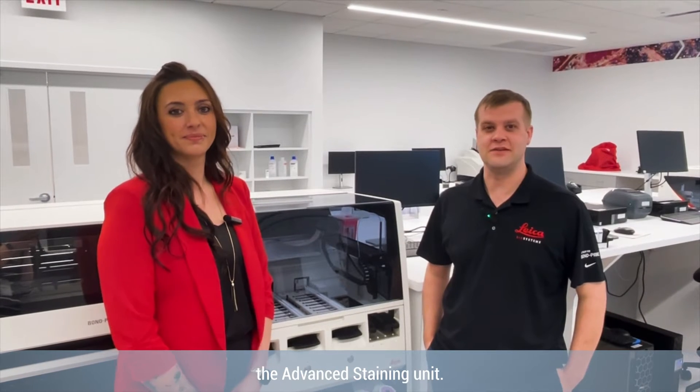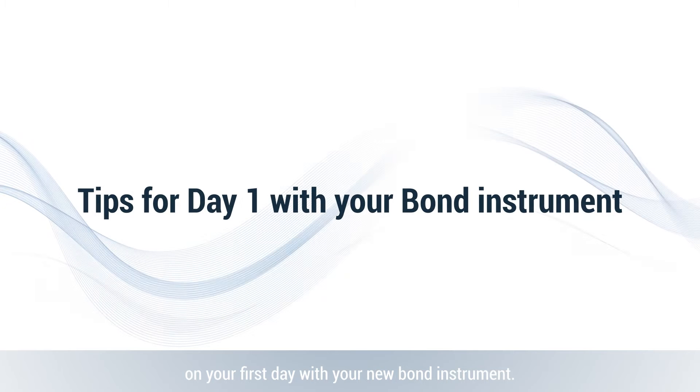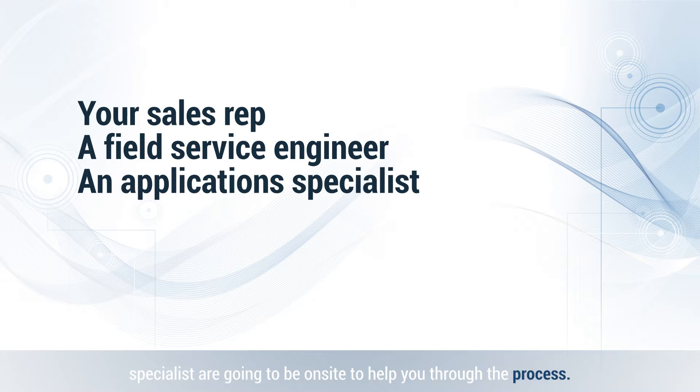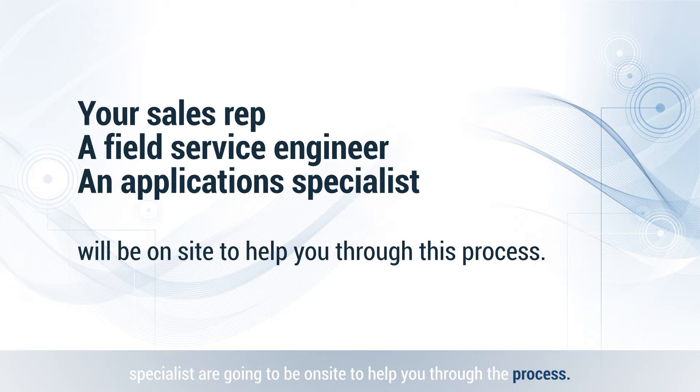Hi, we're field application specialists for Leica Biosystems, the advanced standing unit. We're here to give you three easy tips on your first day with your new Bond instrument. On day one, your sales rep, your field service engineer, and an application specialist are going to be on site to help you through the process.